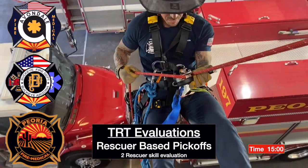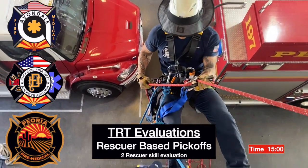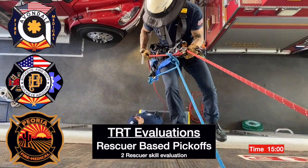This is the West Region Tier T Evaluation, Rescuer Base Pickoff, Two-Person Skill.